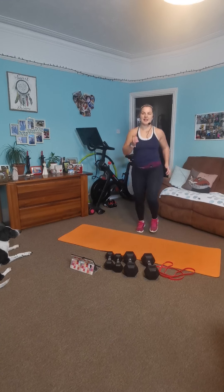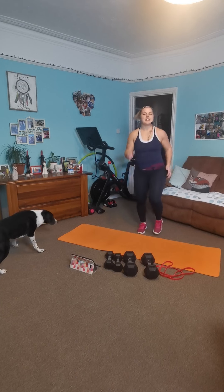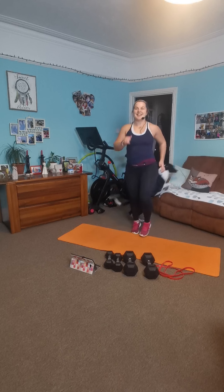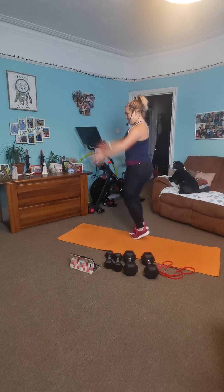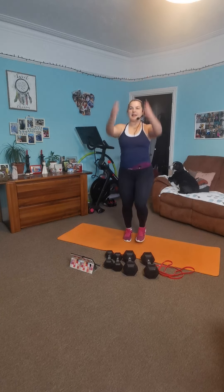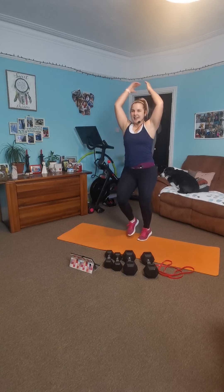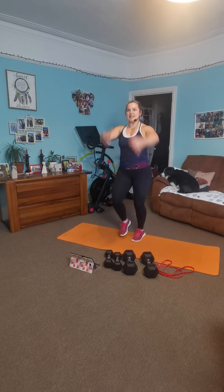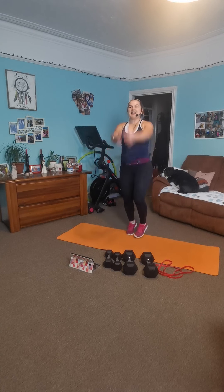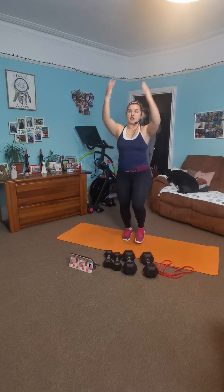Nice little jog. Relax your shoulders back down. Lisa, just make sure you're muted. And now we've got arms up and down — relax your shoulders back down. Breathe nice and deeply. Get it all moving. 50 seconds on each exercise, a little rest, 10 seconds in between. Make sure you're taking your time. Make sure you drink whenever you need to drink — it's a rest after each circuit.